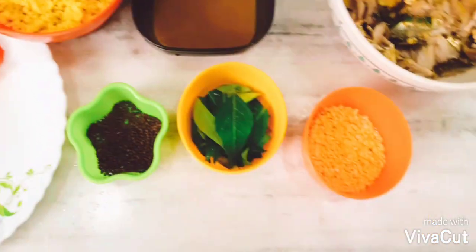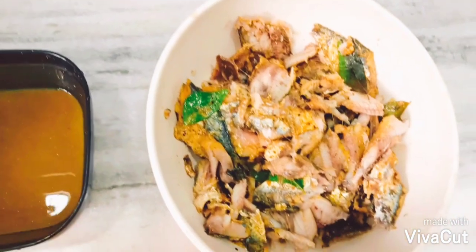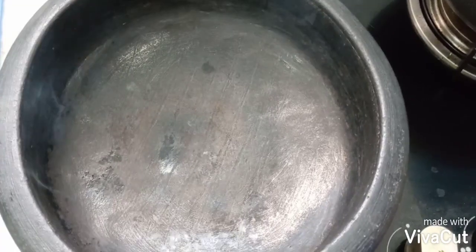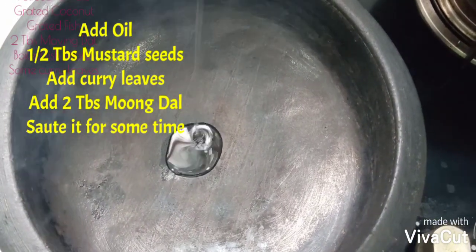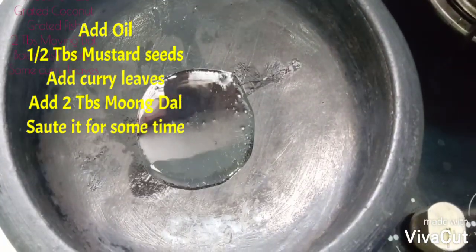As you can see, I have kept all the processed items together which are required to make fish thoram. Now place the earthen pot on the stove and let it heat for some time.